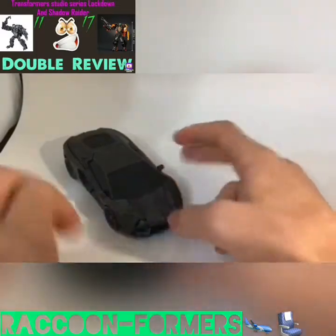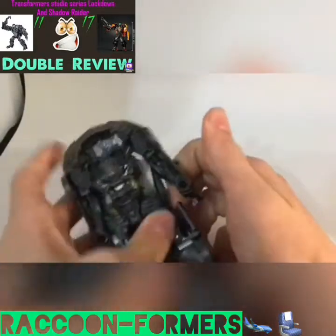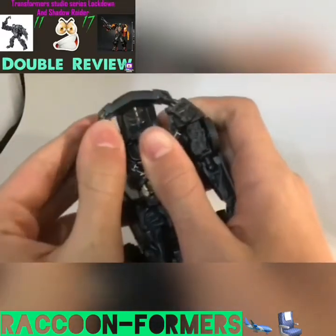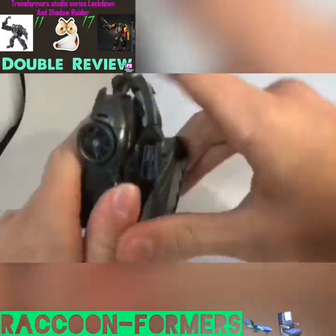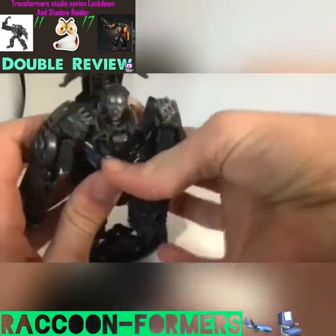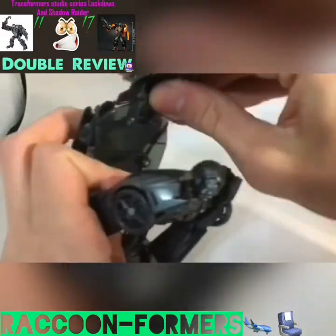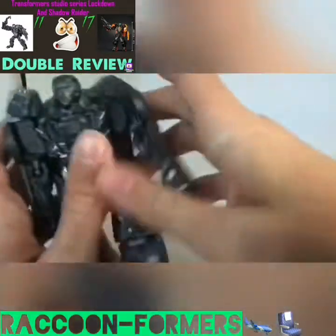Let's start this figure's transformation. This transformation is on the trickier side. First, you can detach the arms, then bring them down. Bring this section out and bring this down. Take this section, fold it out, and flip in these little doors. Fold this section up. Take this section, fold it out, and flip out Lockdown's amazing head sculpt. You can take your finger in here and push out the chest. Take the grill, fold it on an angle, then flip it in and straighten it out. Tab the backpack into place.